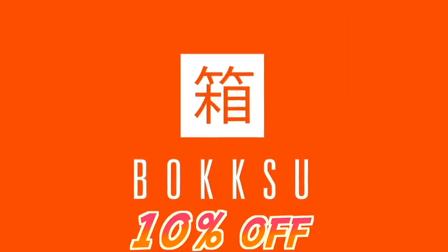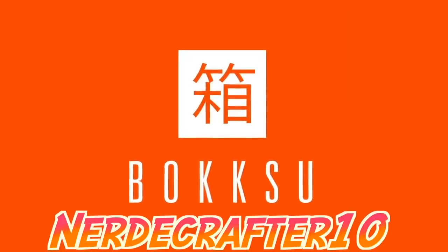Today's video is sponsored by Bokksu. Check the link in the description box below to get 10% off using the code NERDYCRAFTER10.